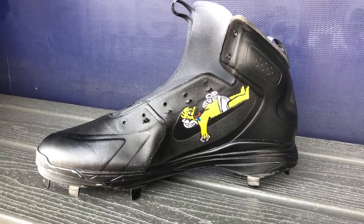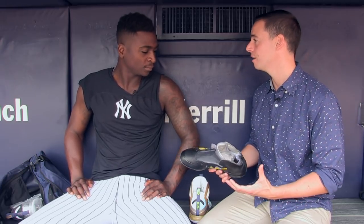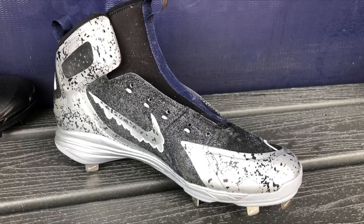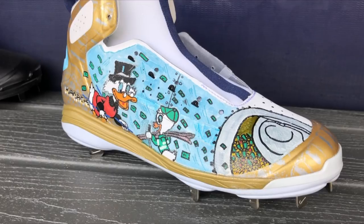Last year you were saying you did all these on the plane — was that where these were done? No, actually these ones were done at home. I had time, so after a game or whatever, then I did them. And when it comes to painting and drawing on them, the surface matters probably most, right? Yeah, it does. I like to keep it on a flat leather surface — it's better because it stays on longer. With the mesh and all that stuff, it's gonna take a while for it to dry and get into it, so I prefer doing it on leather like that.